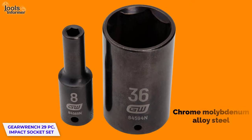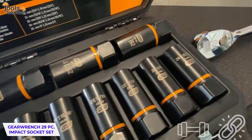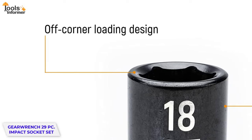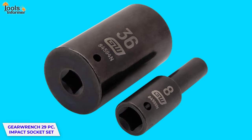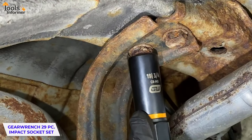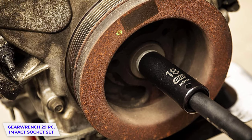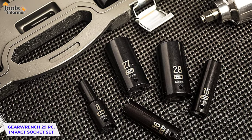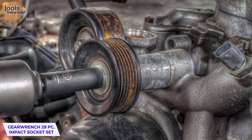Each socket is made with chrome molybdenum alloy steel, giving it incredible strength and durability, and a black oxide finish that protects it from scratches and corrosion. They also come with an off-corner loading design that helps reduce fastener rounding, no matter how many times you use it. There is also a half-inch drive that grips bolts tightly and takes away the pressure from the socket's six-point corners. Due to the design, they can be used for extended periods without any signs of wear and tear. This set exceeds the ASME B107.2 specifications for its proven strength — it is like it is made from rocks.